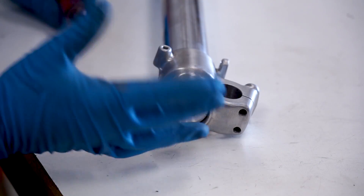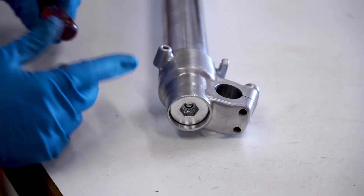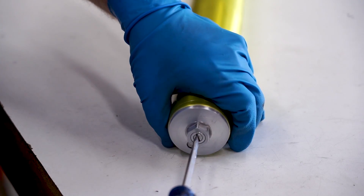The very last thing to do on these forks is set the clickers. Standard is about 10 clicks out from all the way in - turn it all the way until it stops and then do 10 clicks out. Once we have these set up on the bike we can adjust from there, but 10 out is a pretty good number for both rebound and compression.